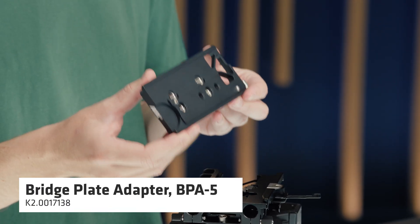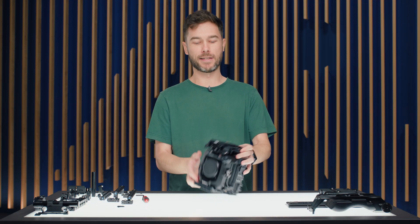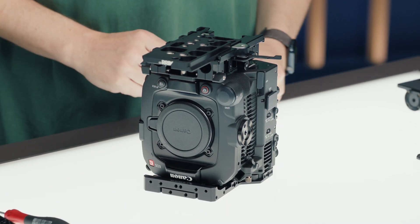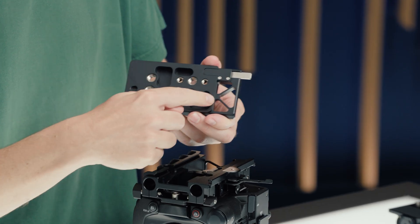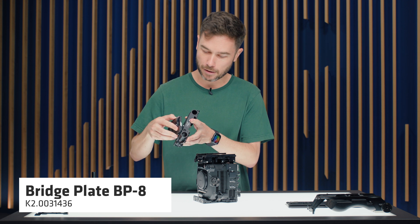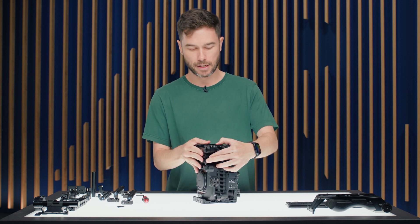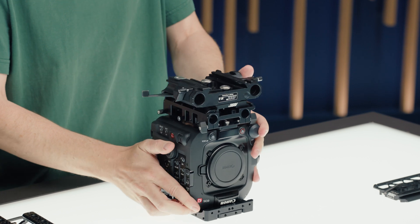First is the BPA5 bridge plate adapter — a slim base plate option for the C400. Mount a tripod snap plate or go straight to a gimbal with balance adjustment via the locking lever. A safety release tab lets you pull the plate from front or back. It also has the correct hole pattern for our BP8 bridge plate for 19mm studio rail support, giving correctly spaced 19mm studio rods — recommended especially for lens motors.